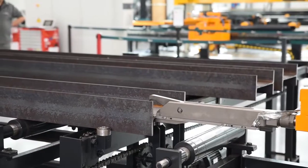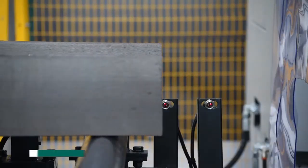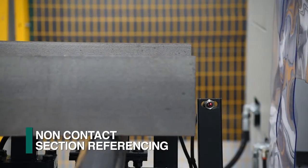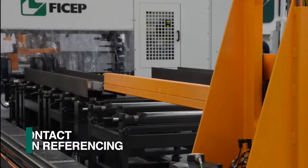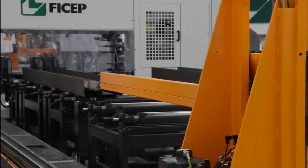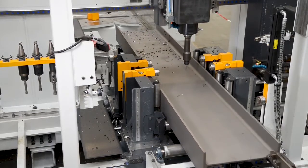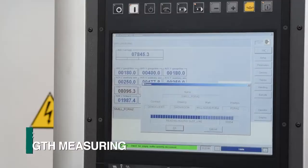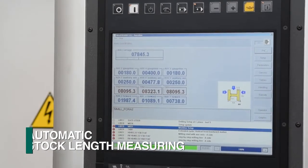A powerful clamping system secures the material and advances it towards the start of the Orient's processes. As the material advances towards the system, a non-contact sensing device references the leading end of the material. This sequence not only establishes the leading end of the section for the subsequent operations, but it also automatically measures the total length of the stock material entering the system.